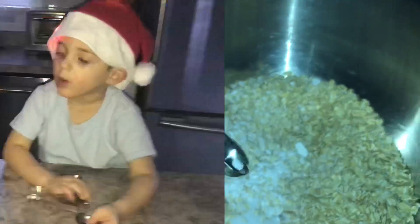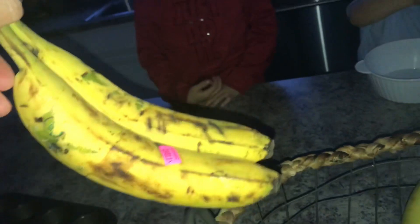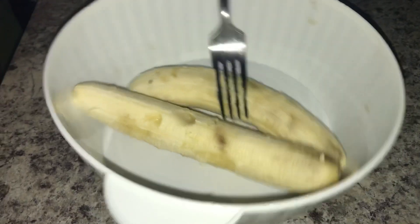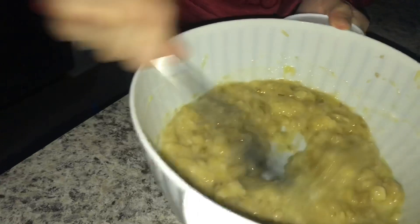Next are our wet ingredients. We're going to pick out some bananas — the browner the better, because we're depending on the banana to sweeten our muffins. These two look very good. The browner they are, the sweeter they are. We're mushing the bananas up — get them real mushy, nice and creamy.